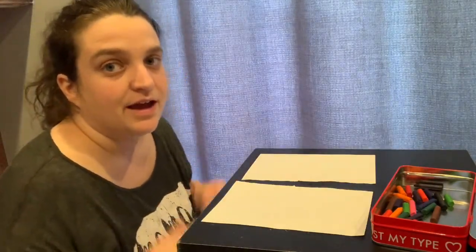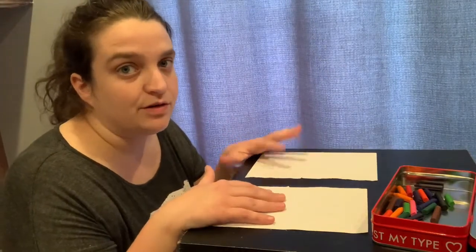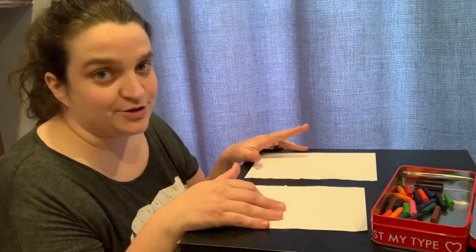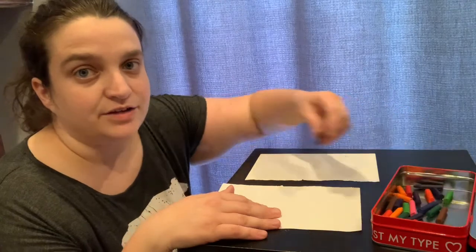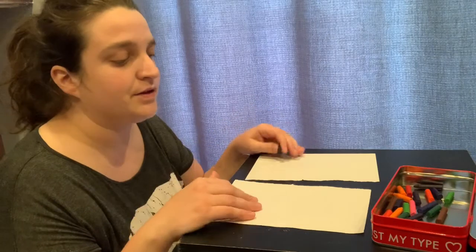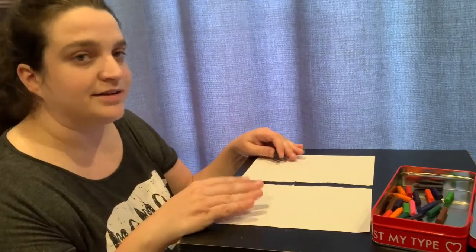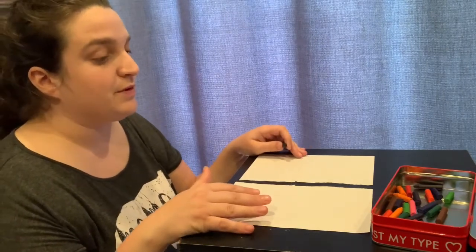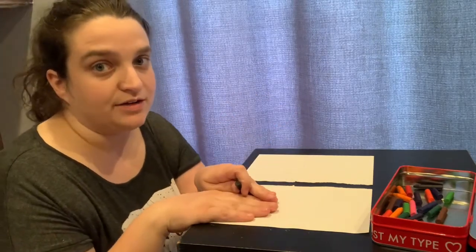With this next activity, I have two pieces of paper — I cut a big piece of paper in two, or you can just use two pieces of paper. I like to call this activity My Turn, Your Turn Drawing. It works on improving a child's hand-eye coordination — how their hands and their eyes work together in their brain — and it teaches them different shapes and how to draw pictures on their own.